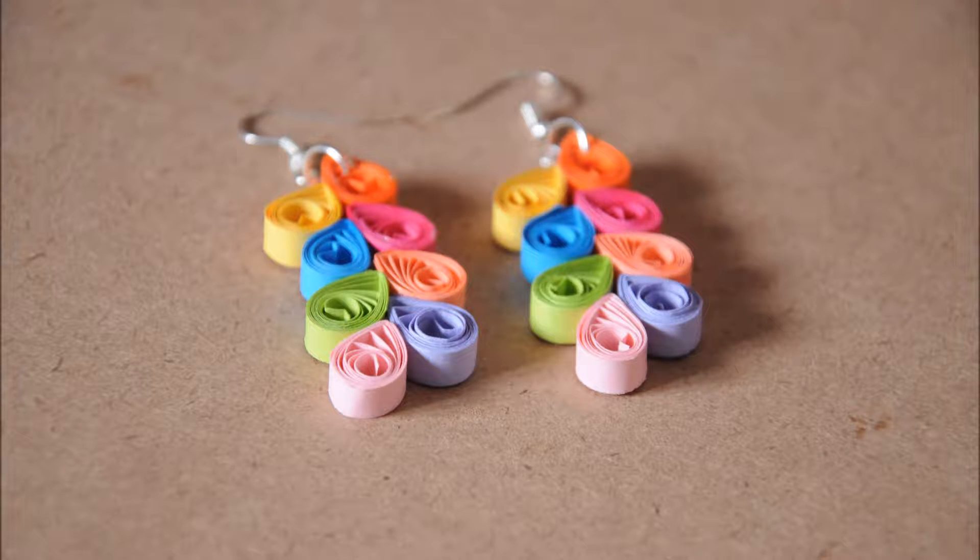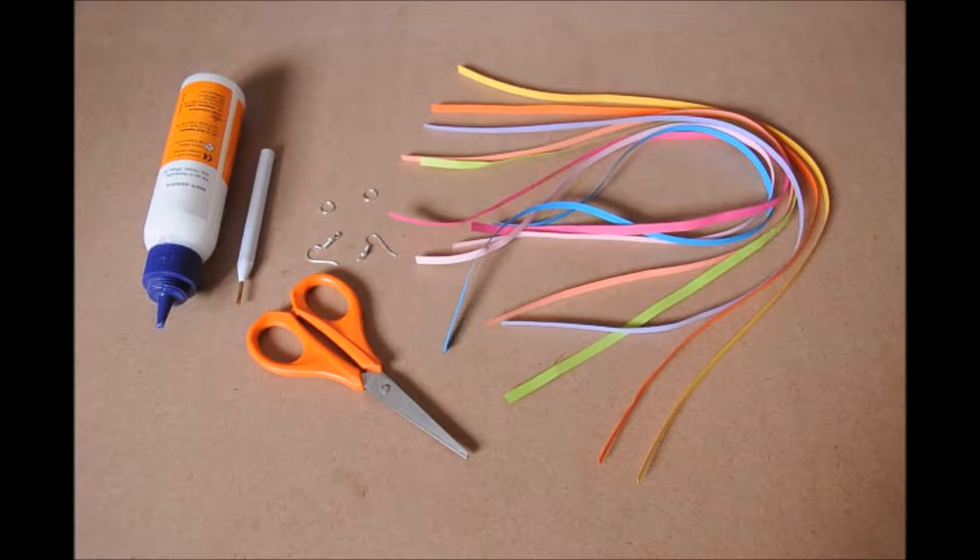SSC Arts presents. Today we are going to see how to make this beautiful colorful earring in an easy and simple way. It goes perfectly on any dress.